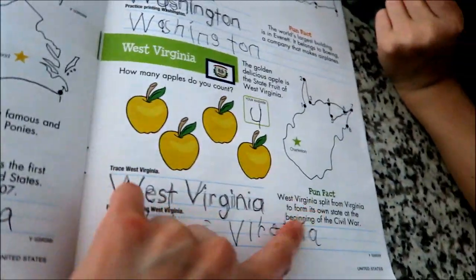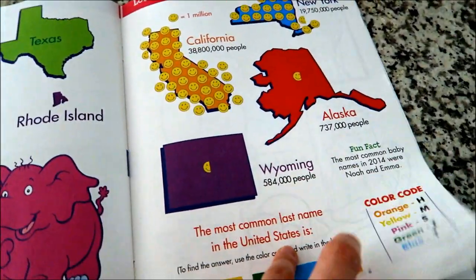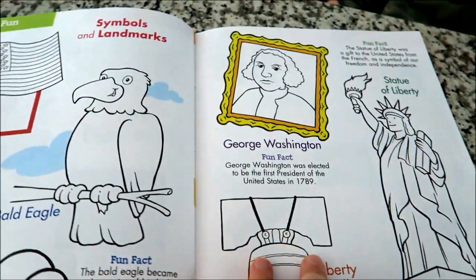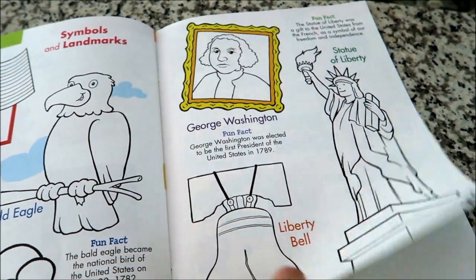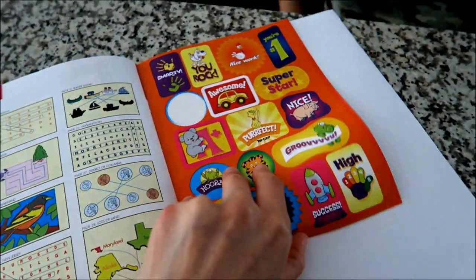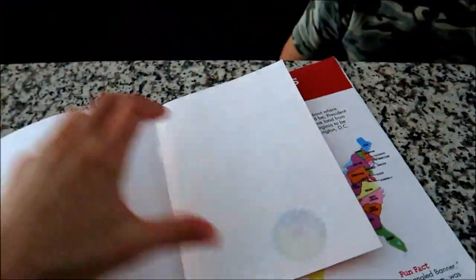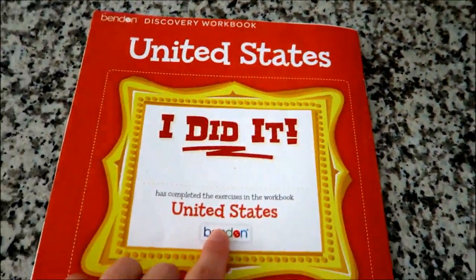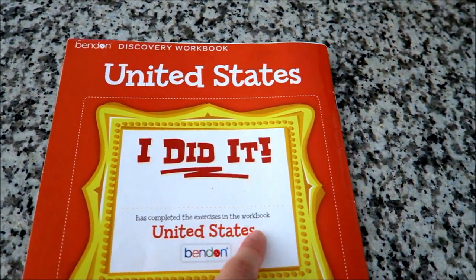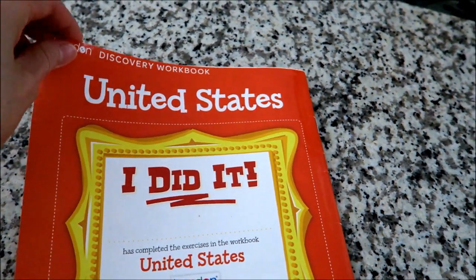There are a lot of fun facts you can learn about the states, and they also have more fun facts about people, symbols, and landmarks — and you can color them. At the back there's an answer key, and you can also get stickers for each state. They also have a certificate — after it's finished you put the child's name in the middle and it says they completed the exercises in the United States workbook.